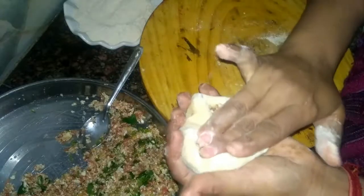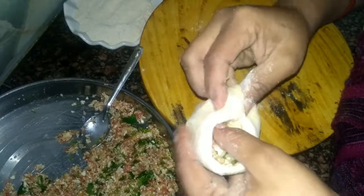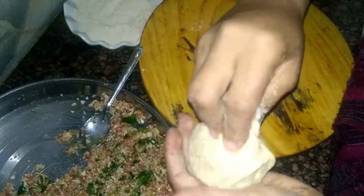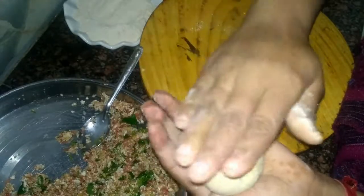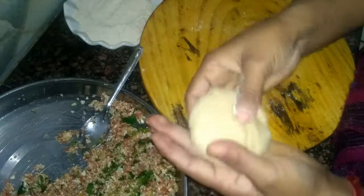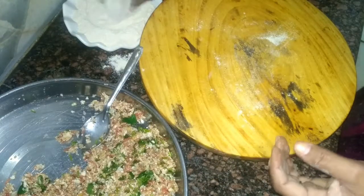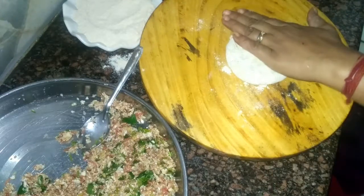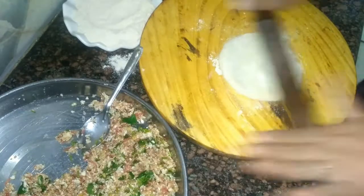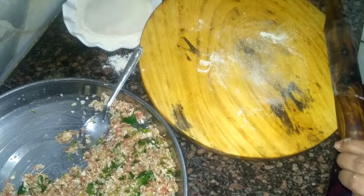Take the dough from all sides and close the stuffing really well. Flatten the dough ball to spread the stuffing evenly. Dust the stuffed dough ball with some dry flour, then roll out a thick paratha with a 5 to 6 inch diameter — stuffed parathas are kept a little thick.